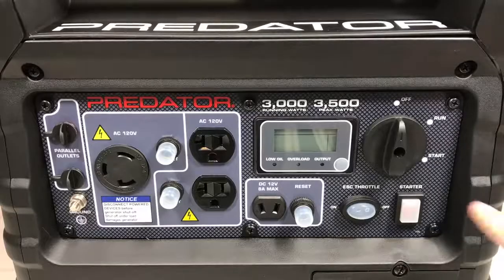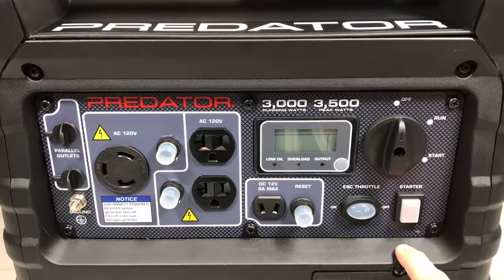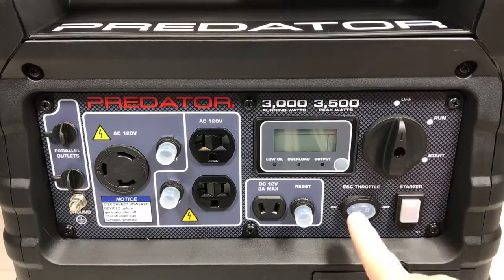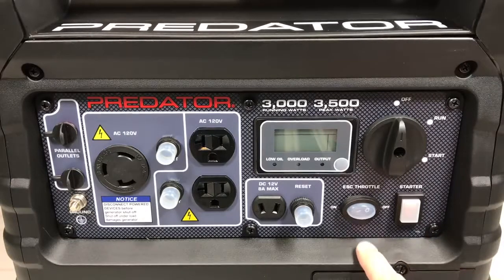On the upper right-hand side of the control panel there is a dial — this is the choke. Below that is the starter. Remember, this has an electric start, battery included — press a button to start it. This is the electronic speed control, basically an eco throttle. You can turn it on to reduce engine RPMs and run it in a quiet mode if you're not running a heavy load.